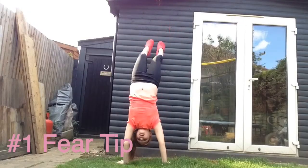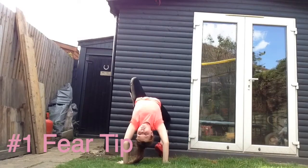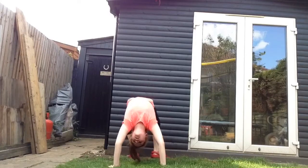The first fear tip is to do a handstand — but not straight up — against the wall, and walk your legs down into a bridge to practice.